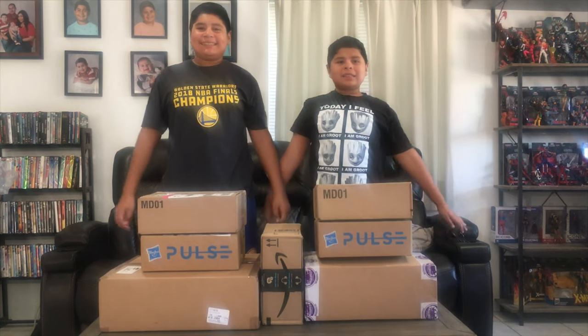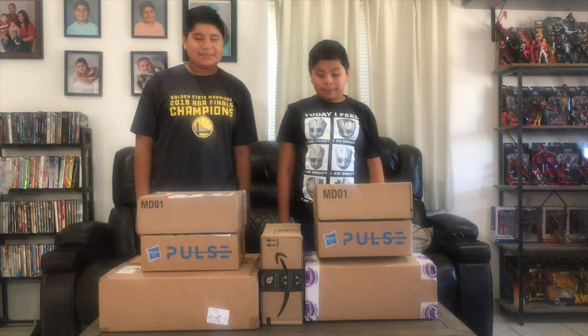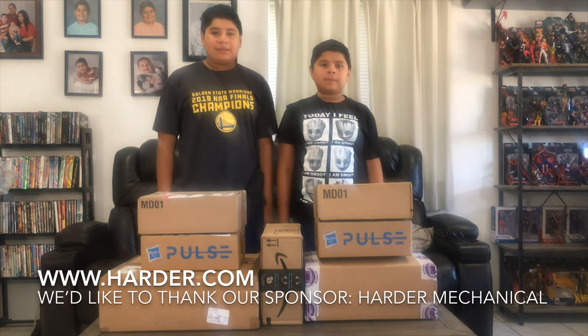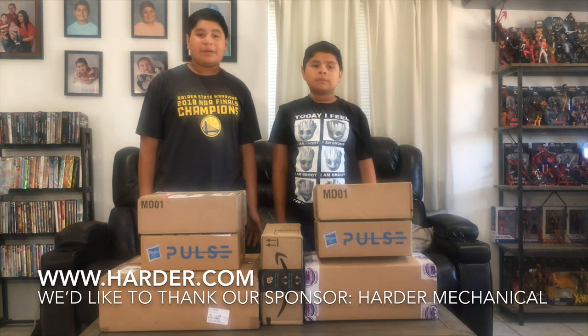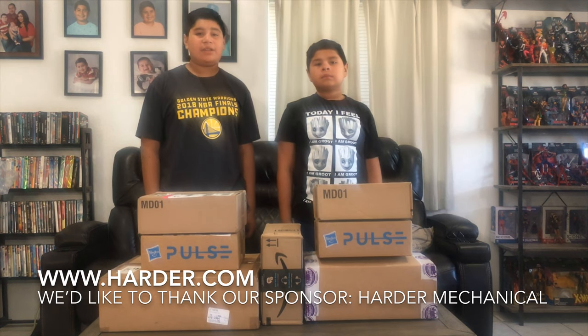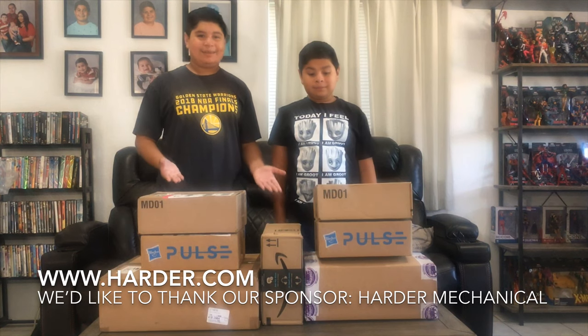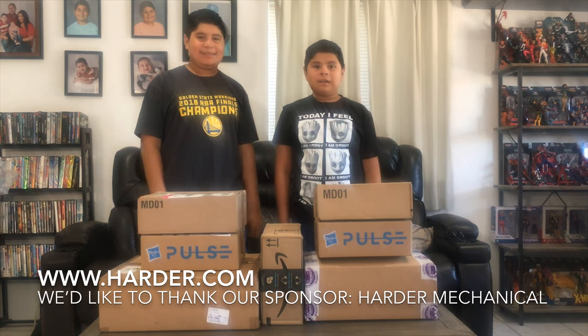What's up Wolfpackers? It's your mama's favorite YouTubers. Today we have a super unboxing haul. We did more than a little bit of shopping online. The reason why we aren't doing toy hunts right now is because a lot of the times they don't have anything good or what we want, so we've just been doing online shopping. A lot.